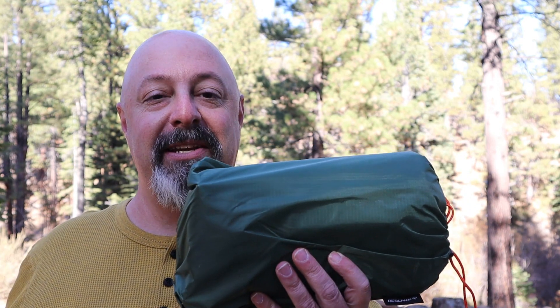How you doing? My name is Forrest Smith, welcome to my channel. Today I want to talk to you about the Red Camp tarp and show you how to make a couple of tarp shelters. Let's go ahead and get started.